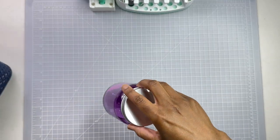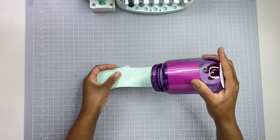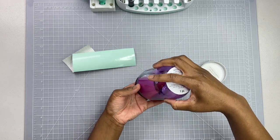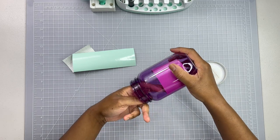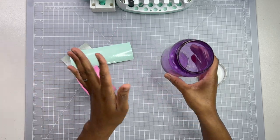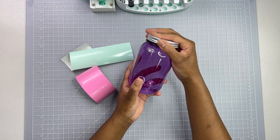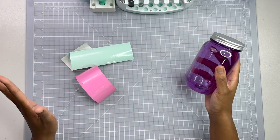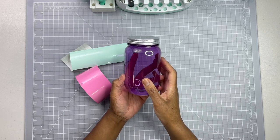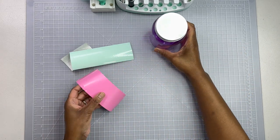I'm gonna set this off to the side and we're gonna start here. This container I purchased from Michael's - I believe it was about a dollar. I tried to put everything in here so I could keep everything contained when I cut everything out. Today I am crafting Easter items, and I'm making an Easter basket for a little girl in my church, so all of these crafts today are all for her.